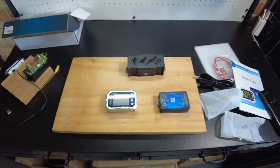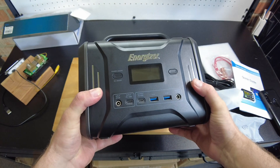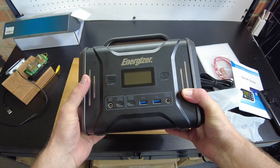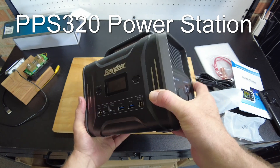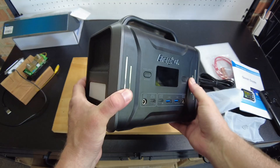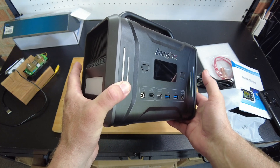Oh, and by the way, happy Father's Day guys. Energizer let me know they have an event going on — it's like 80 or 90 dollars off, so I think you can get this for $1.99 right now. If you're interested I'll put the link in the description so you can grab it.